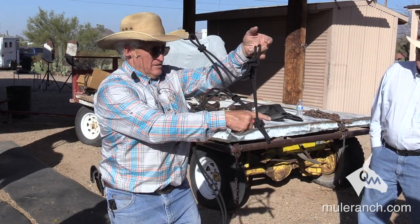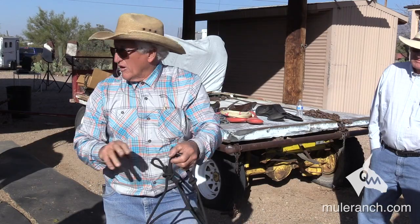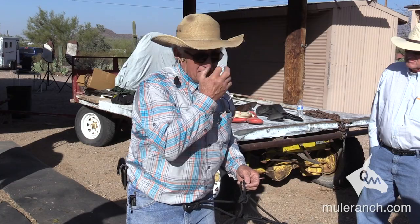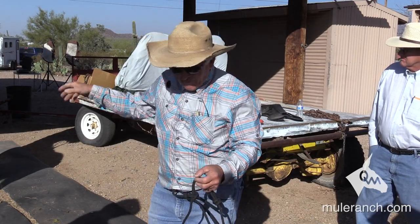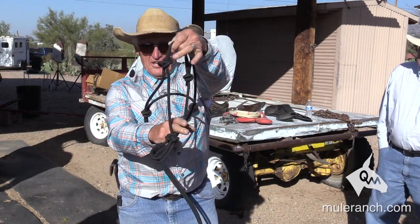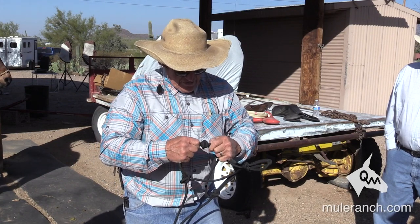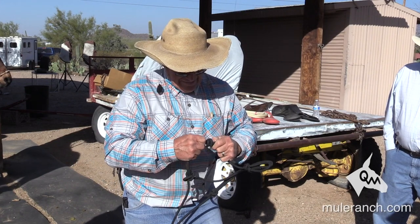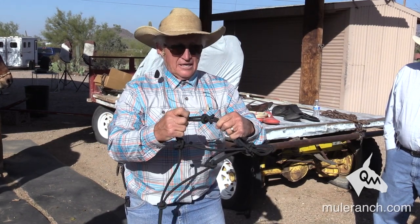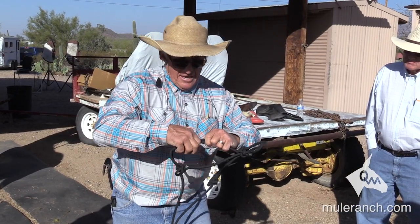Notice now I've changed it. I want it to be approximately three fingers apart on an average little saddle mule like this, so it sets down in the nose just right. That's my first adjustment — you can see I changed it almost two inches. Then you go over to this side, bump on it to get it loose, push it this way toward your hand, and then pull on it.